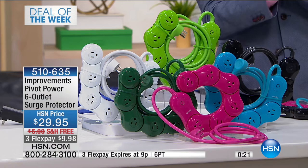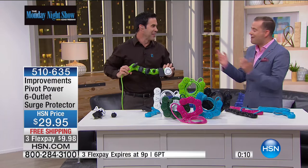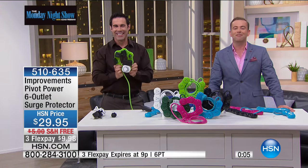They don't discount this, so I am very thankful they gave us that. Thank you, Tim. That green goes with your shirt — very earthy. Stay right there for yours: the amazing, phenomenal Pivot Power from Improvements.